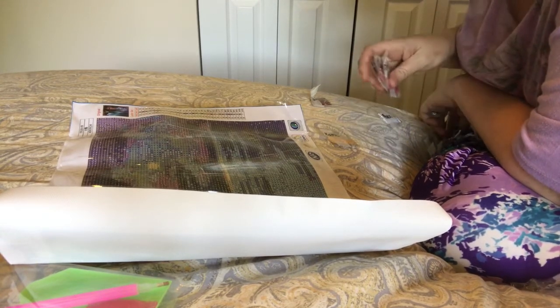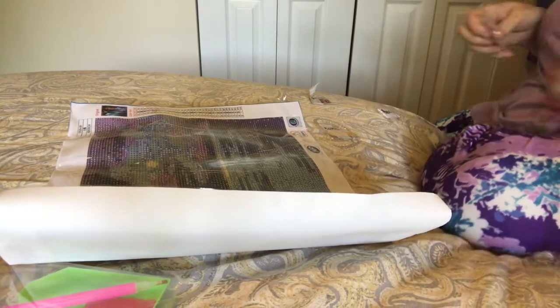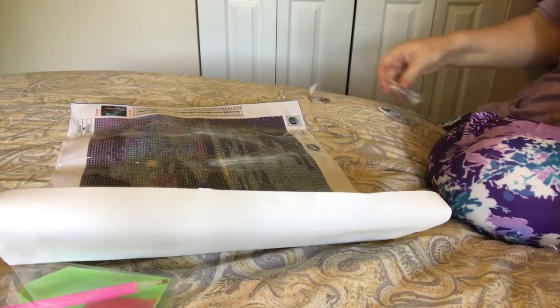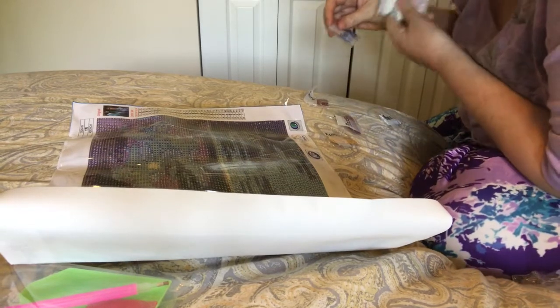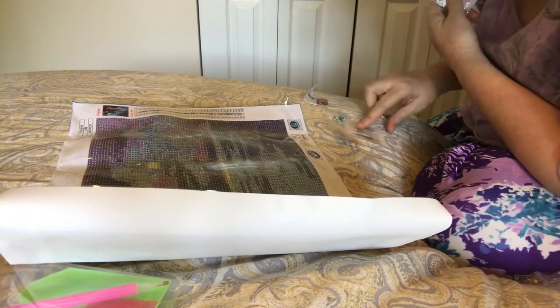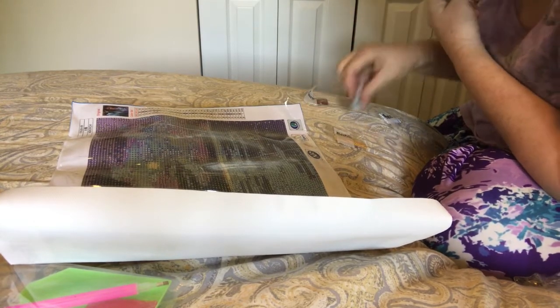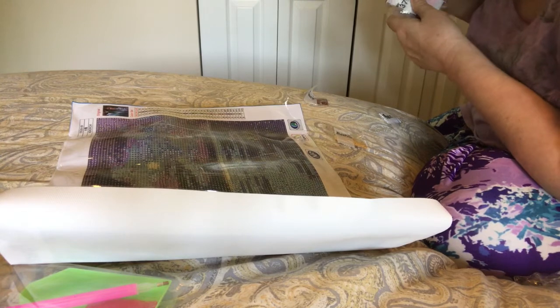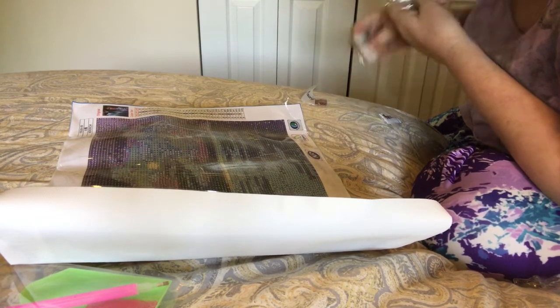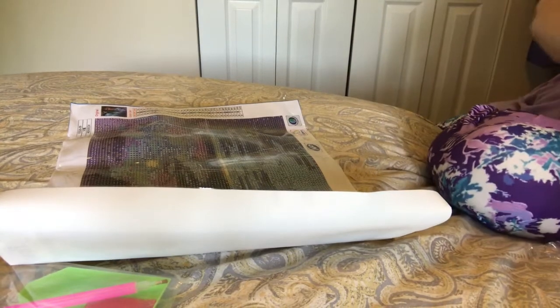3834, 3835, 3841, 3855, 3858, and white — 5200.